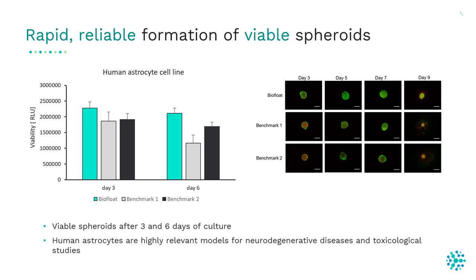We also stained the spheroids: on the right you can see spheroids stained with calcein in green as a marker for live cells and PI in red as a marker for dead cells. In the BioFloat plates, spheroids were highly viable even after nine days of cultivation, while almost only dead cells were present in spheroids generated in benchmark 1 and benchmark 2.